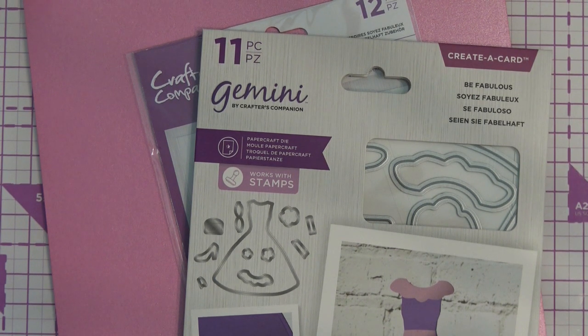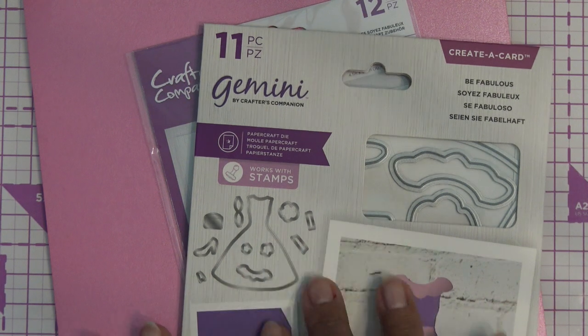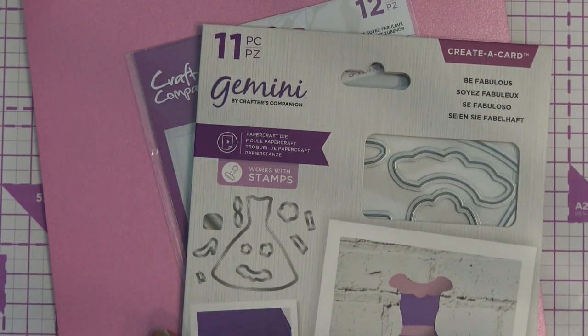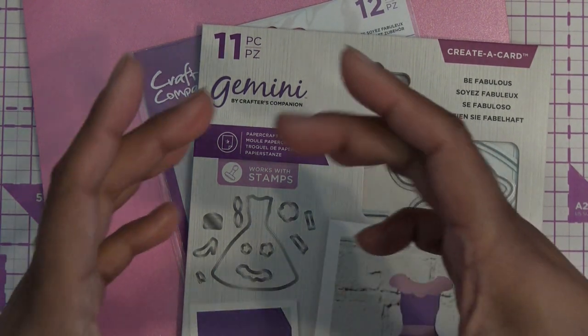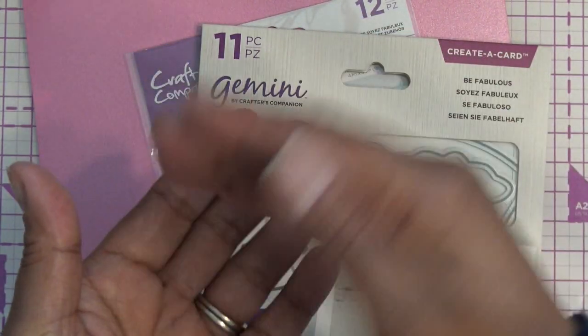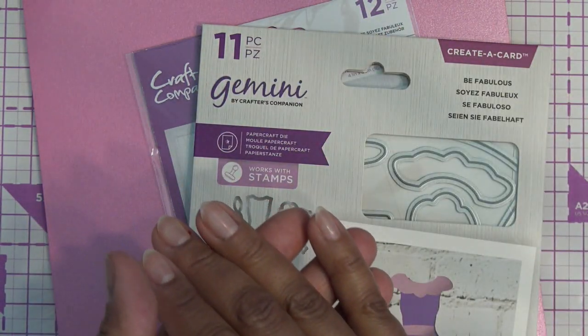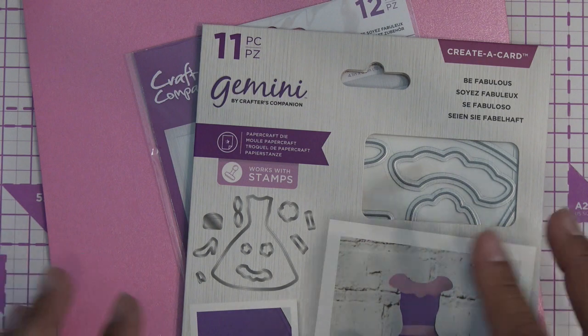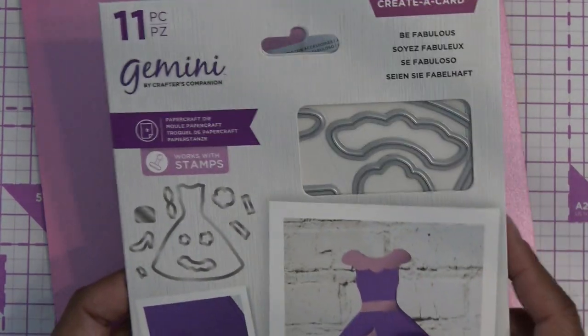I'm trying to find dies to show you, but you can do it with any die, any shape die. That, to me, does not make this any more special than any other die. But she says you can't do that with any other die to cut through two thicknesses — but yeah, you can. We've been doing that for years. If you have a circle die and just want to make a circle card that flaps open at the top, I'll show you that real quick. We'll see if these are maybe thicker so that you can cut through both.